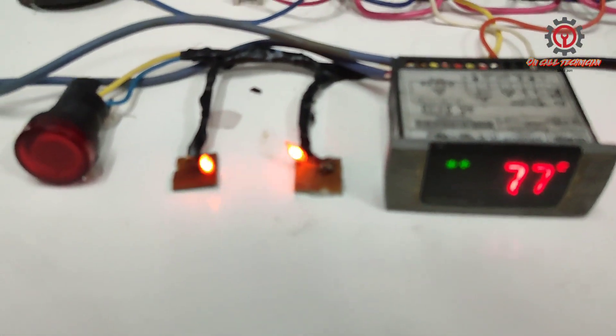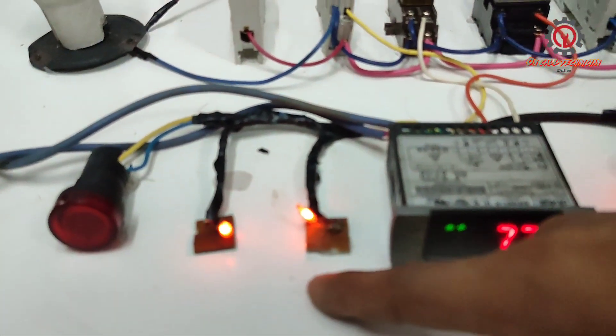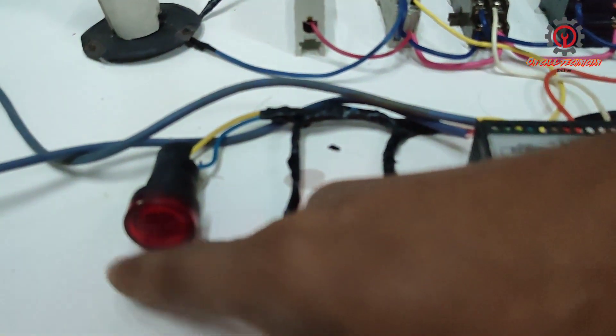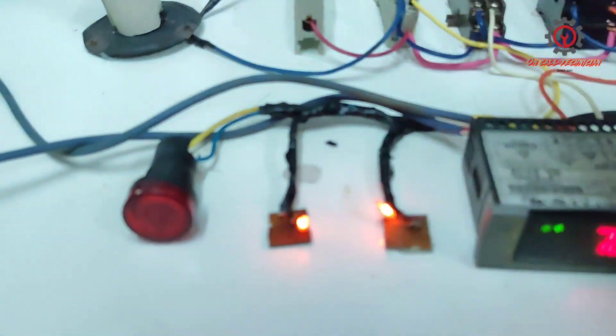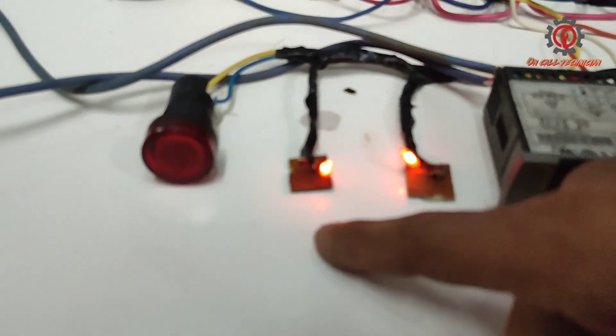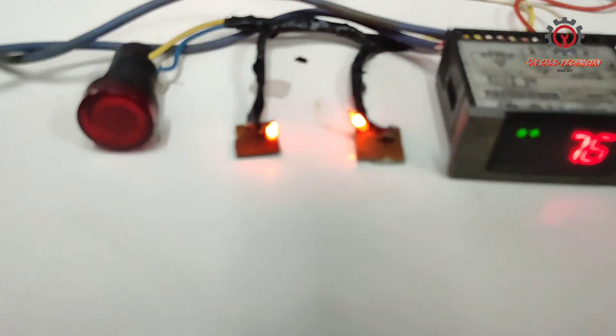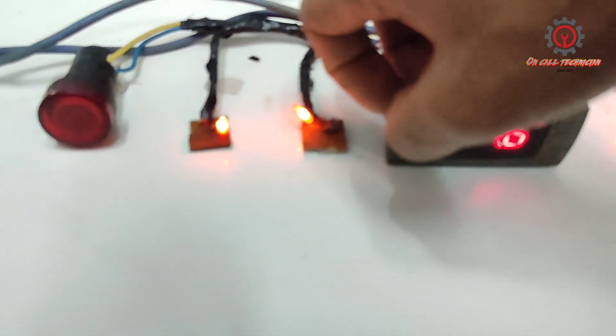Once we activate the defrost, these lights here will turn off and this one light comes on — this one is the effective indicator guys. Properly, they use a proper indicator light; I just used a neon light here. We're going to activate the manual defrost.